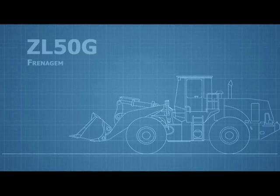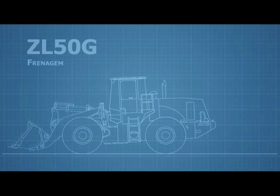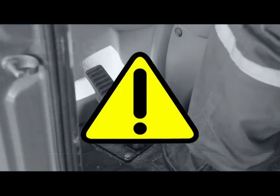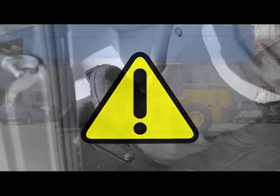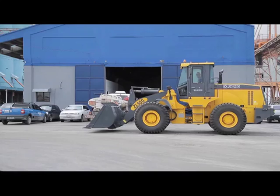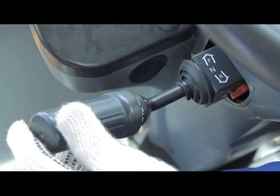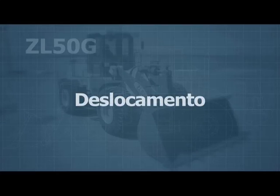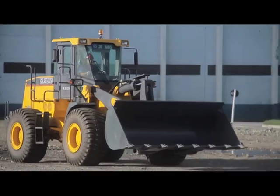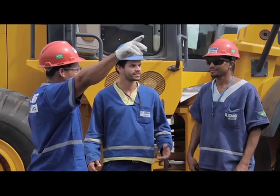When braking, do not slow down or stop the unit using the emergency brake while moving. Do not repeatedly stamp on the brake pedal. To stop the vehicle, put the gear shift selector in neutral position and apply the parking brake.